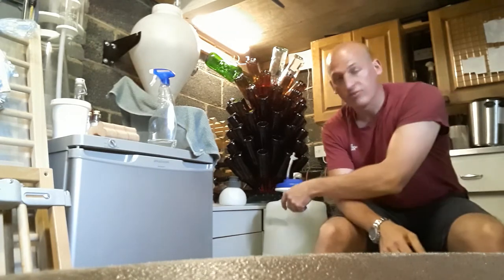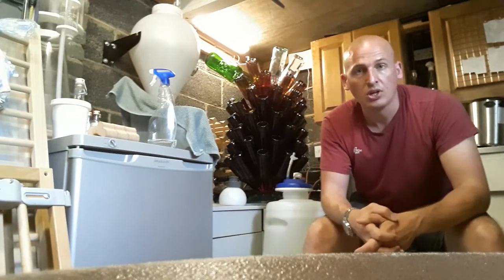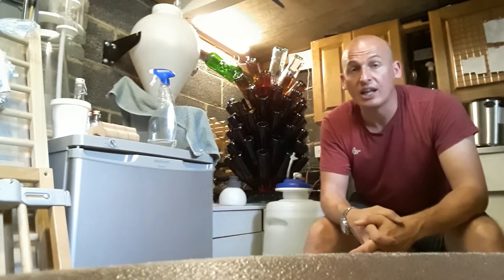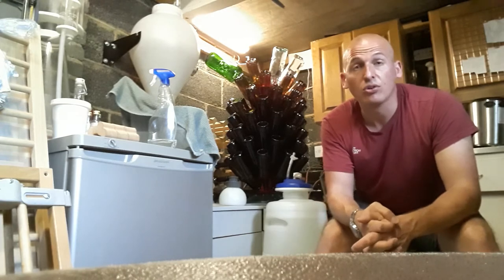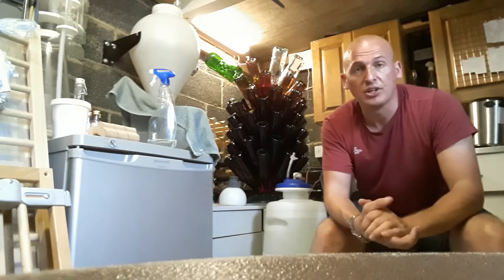Once it's in here I'm going to be sealing up that lid, and it will stay closed. There's going to be very little headspace at the top, so that contact with oxygen is minimal. There is a very, very slight chance — and it would be very unlucky — if I was to get enough acetic acid bacteria in that wine to start turning it bad.